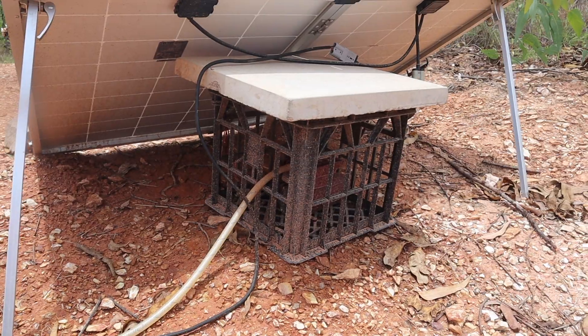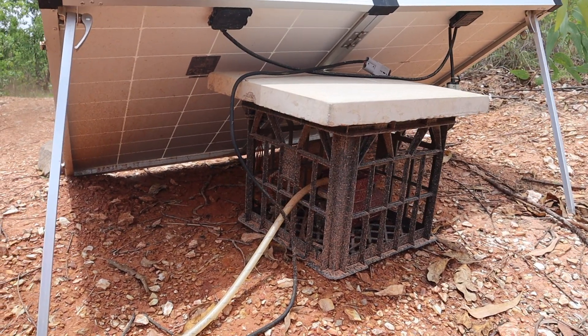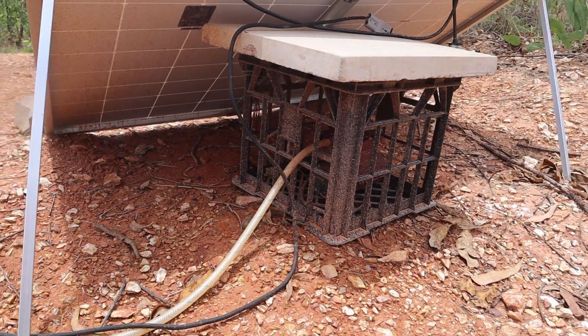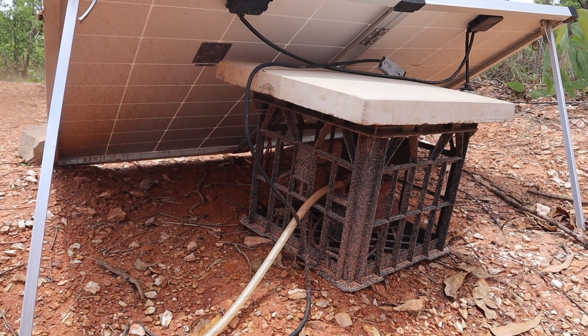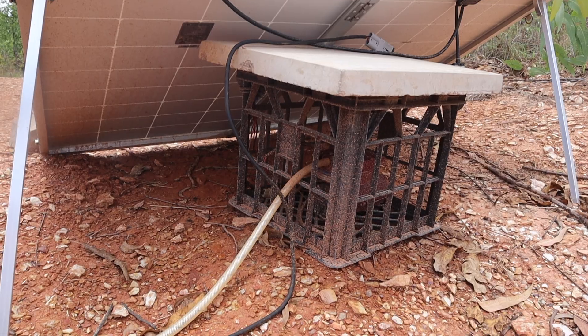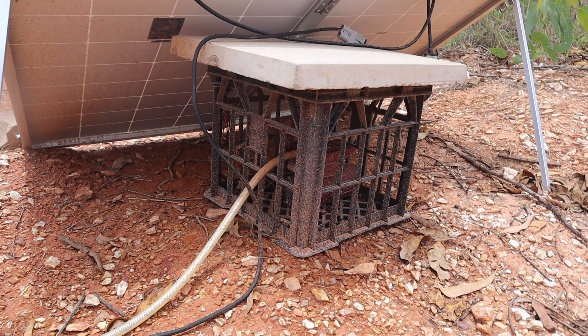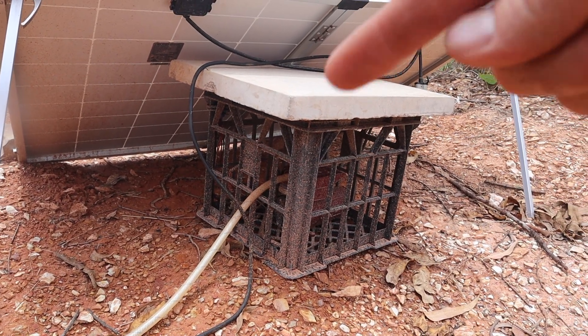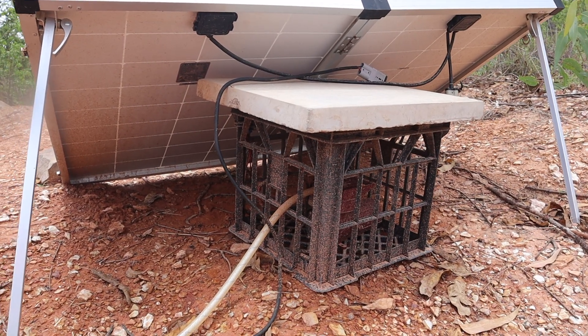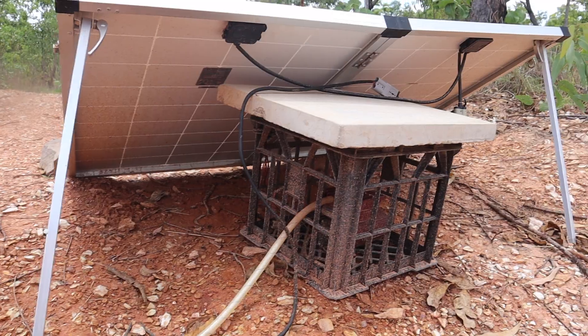I'm not sure the camera is picking it up very well, but you may be able to see there are mud splashes all over the milk crate, and it looks like up underneath there as well. So that may be a problem — something might have got wet that shouldn't have. I'll rip that concrete paver off the top, pull everything apart, grab the multimeter, and see what voltages we are getting.